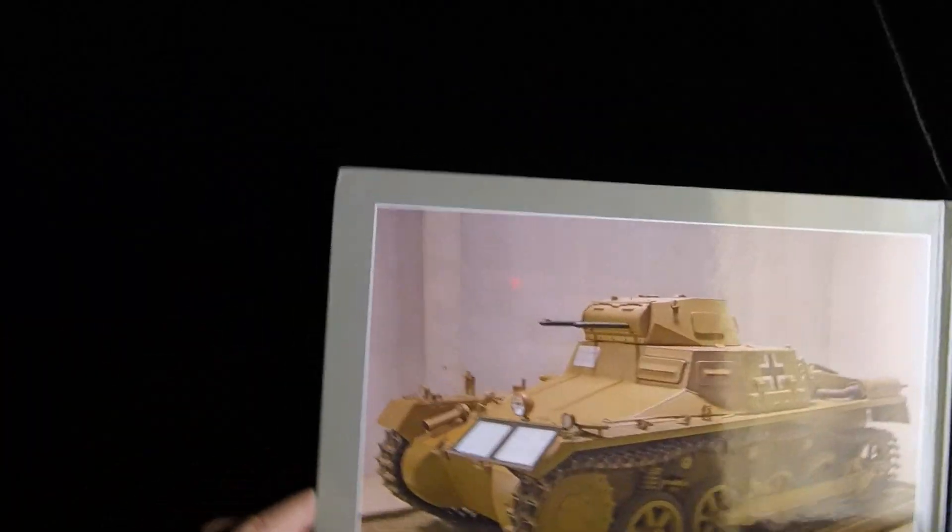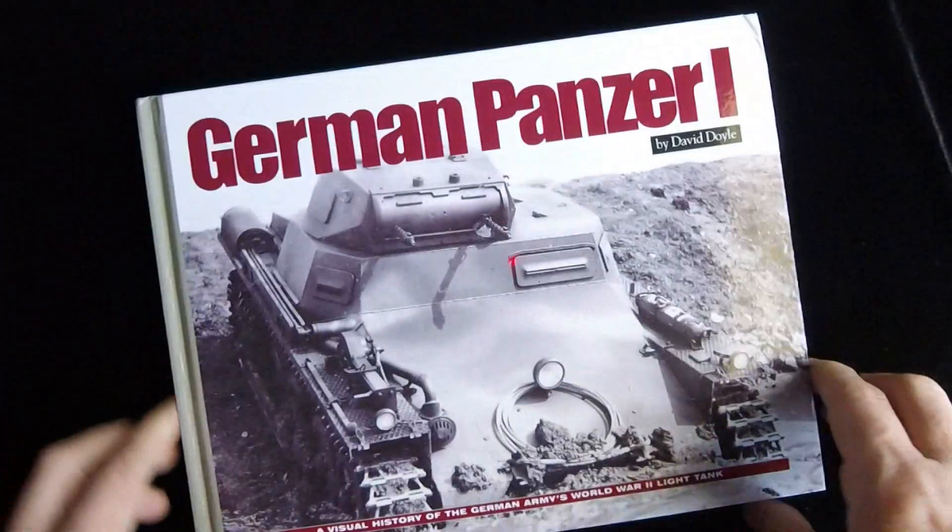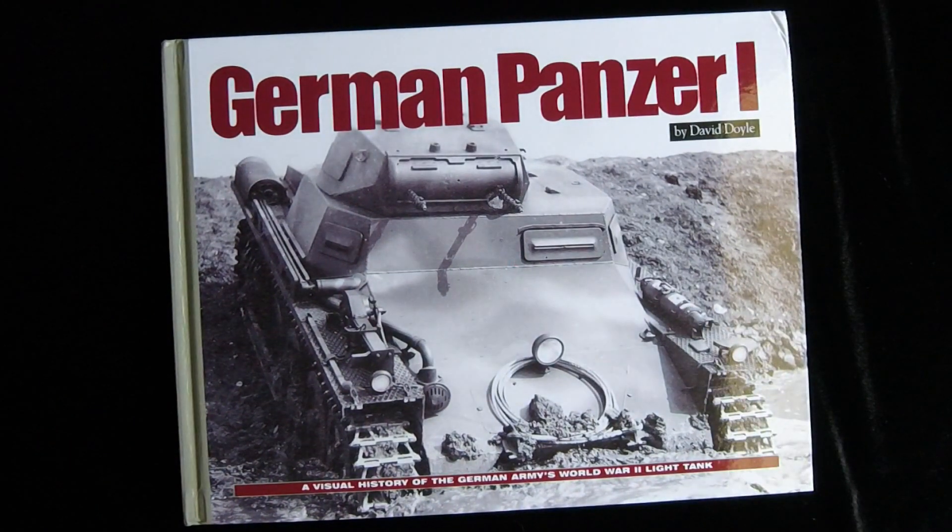Our thanks to Ampersand for sending us this sample book, and congrats to David Doyle for getting a nice hardcover reference book for the Panzer I out. Please leave your comments and feedback below, and we will see you next time on Turning the Page.